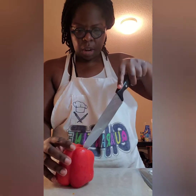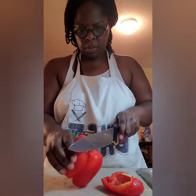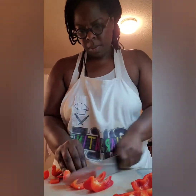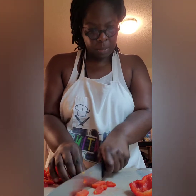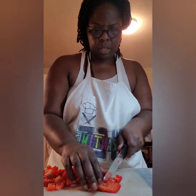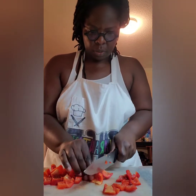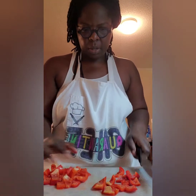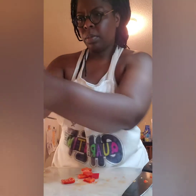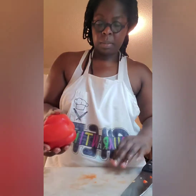Up next I'm going to chop my bell peppers. I've had raw bell peppers before and I'm not a fan of them, but I'm hoping in the salad they'll be okay. I love tomatoes, so hopefully the tomatoes will overpower the peppers. This is a lot, but I'm following the recipe.